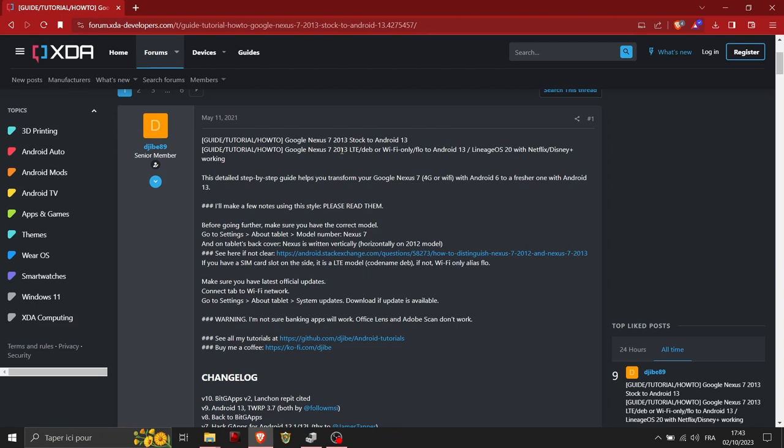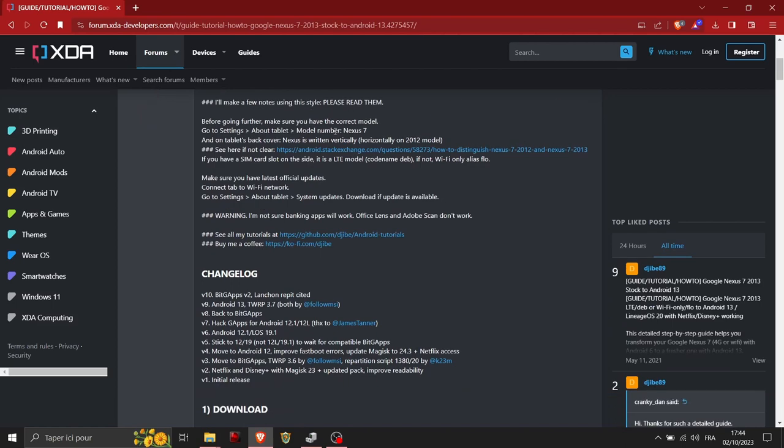Make sure this is the Nexus 7 2013 by looking at the back — the word 'Nexus' should be written vertically. Watch my other video to confirm the model. Then you need to know if you have the LTE or the Wi-Fi version. The LTE version is called 'deb' in all the files, and the Wi-Fi version is called 'flo'.